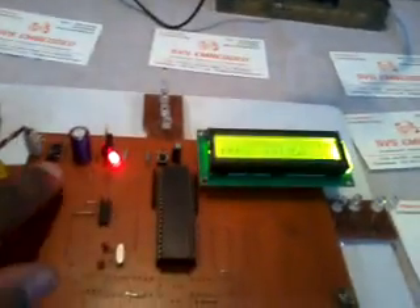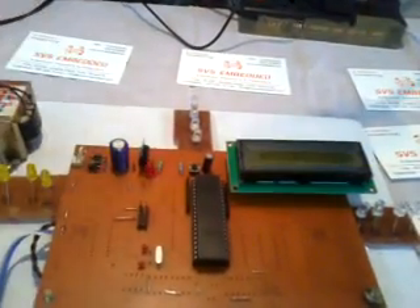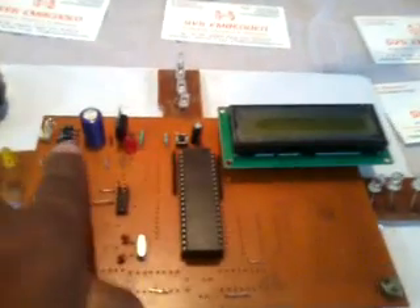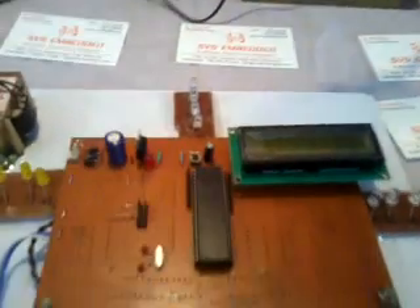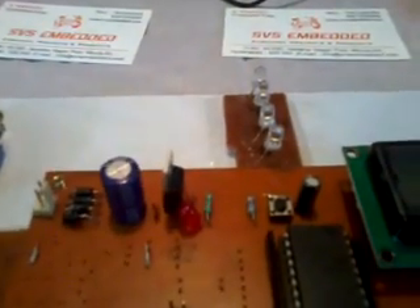This is the RF 433MHz transceiver module. In the receiver section, for the hardware, we are using an AC power supply with a 9V step-down transformer. It feeds into a bridge rectifier which converts AC to pulsed DC. We are using a 1000uF 25V electrolytic capacitor to reduce ripple peaks.